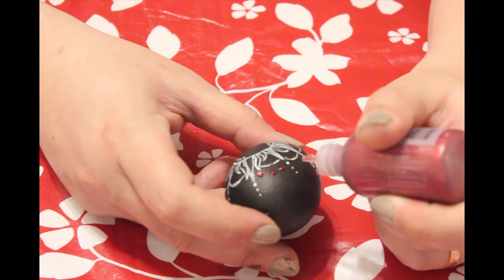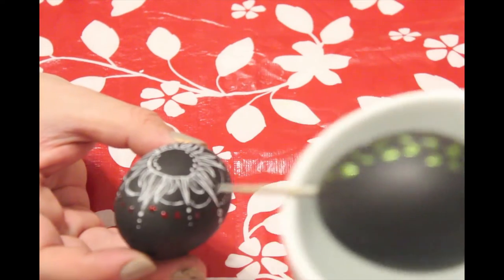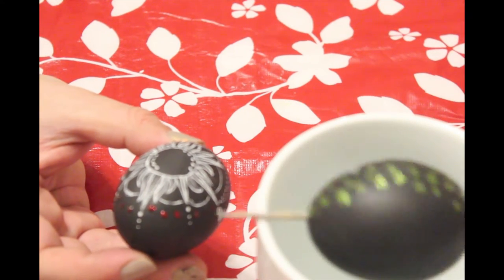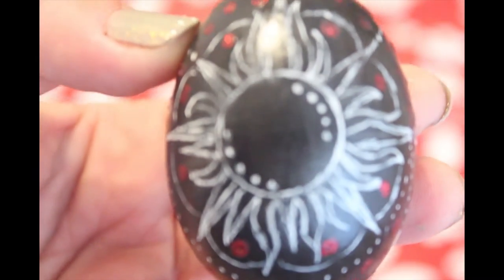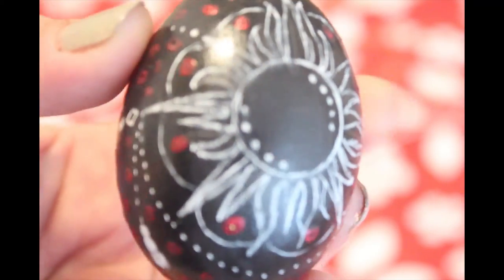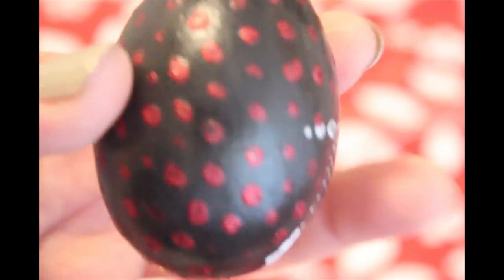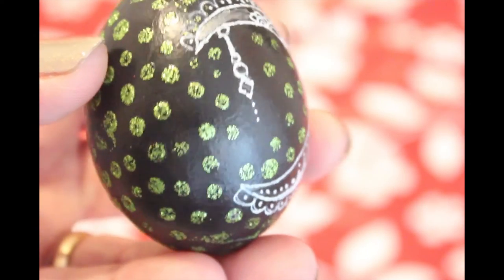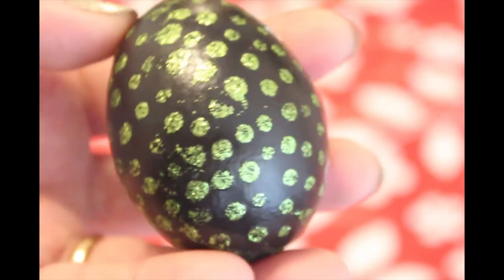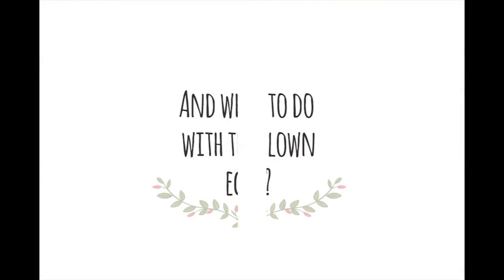To create some more interest in the egg, I embellished it with blue glitter. One egg represents the sun and the god — I embellished it with red and blue glitter. The other one is the moon representing the goddess — I also used the white pen and embellished it with green and blue glitter. And that's what to do with the blown eggs!